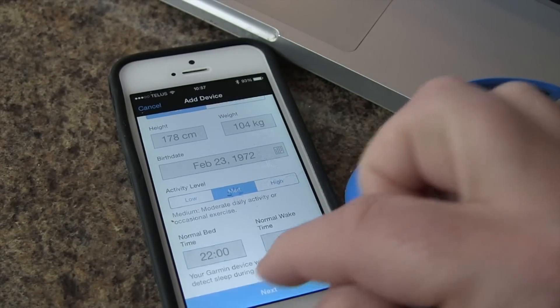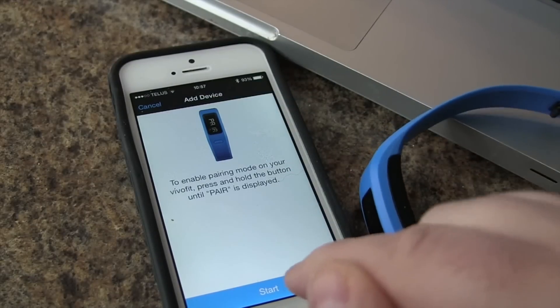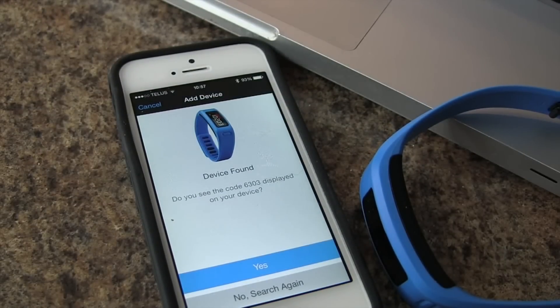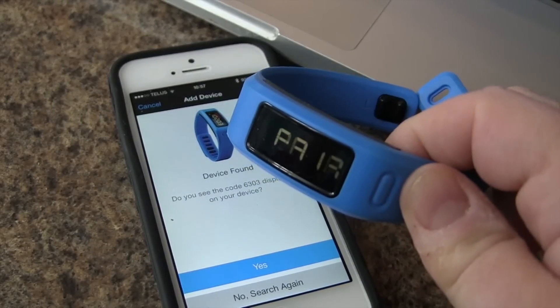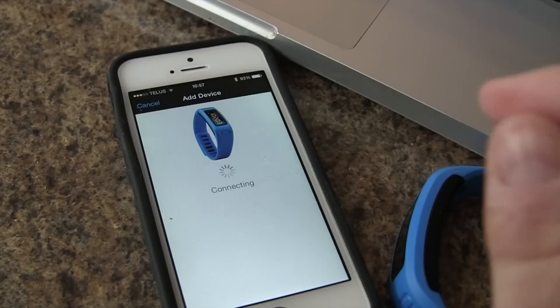We have our profile here. We'll click on Next, and now we should be ready to pair. We're going to tap on Start. It found the device — it will show the code, the same code as displayed on the VivoFit, and we tap Yes.